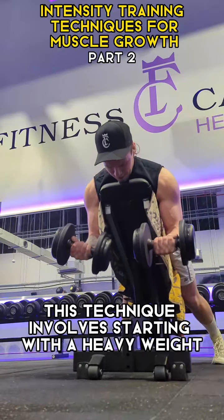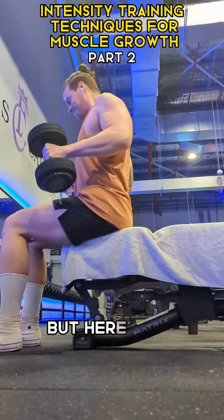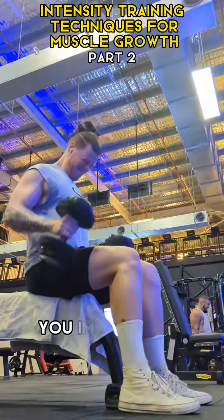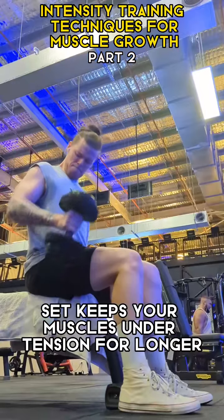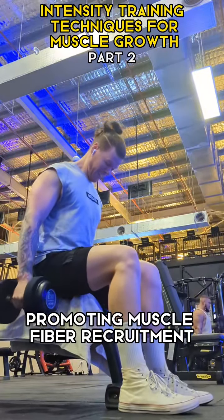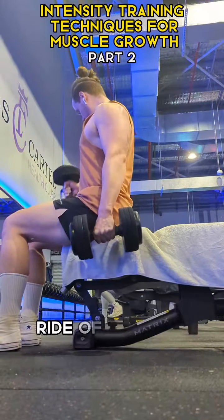2. Drop Sets. This technique involves starting with a heavy weight and performing an exercise until failure. But here's the twist — once you hit failure, you immediately reduce the weight and continue the exercise. This extended set keeps your muscles under tension for longer, promoting muscle fiber recruitment and stimulating growth. It's like taking your muscles on a roller coaster ride of intensity.